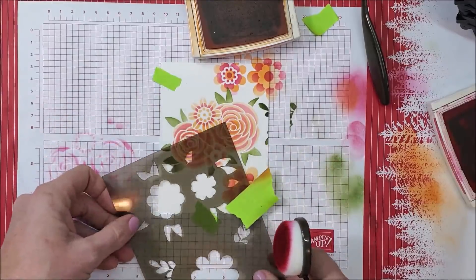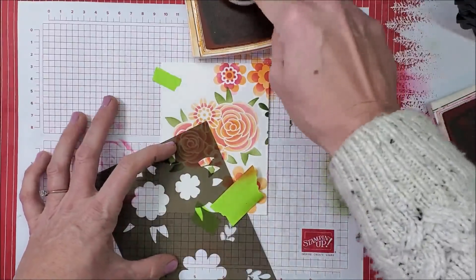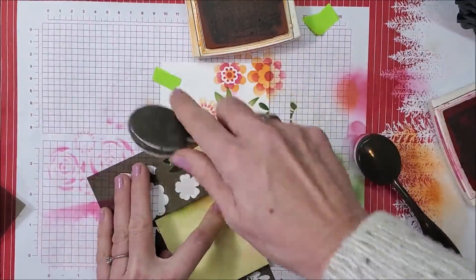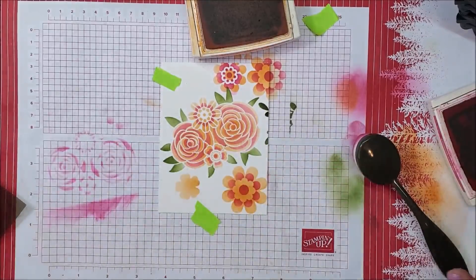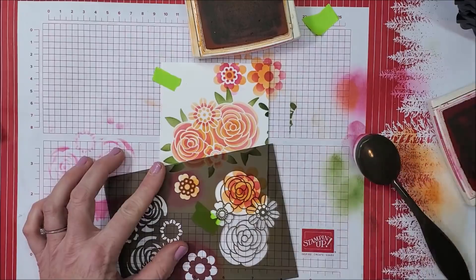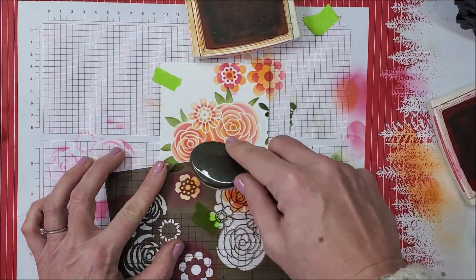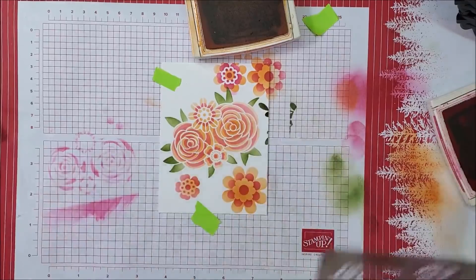Let's do the small flower here. We'll do that one — where do we want this? Right here, why not! Post-it note, orange — do a softer color, won't go as dark — and then line up the detail layer right on top. Pink. There we go. Wow!